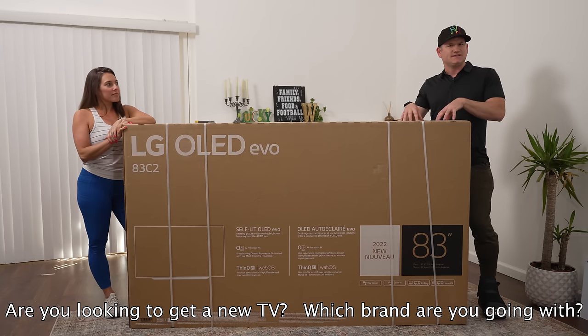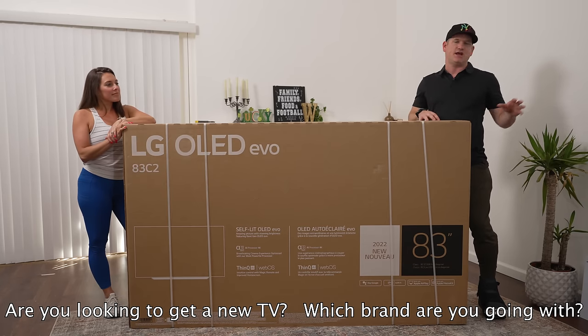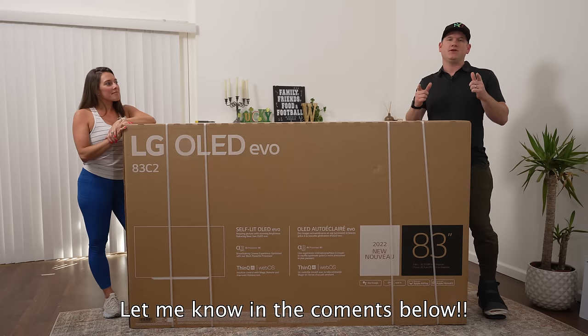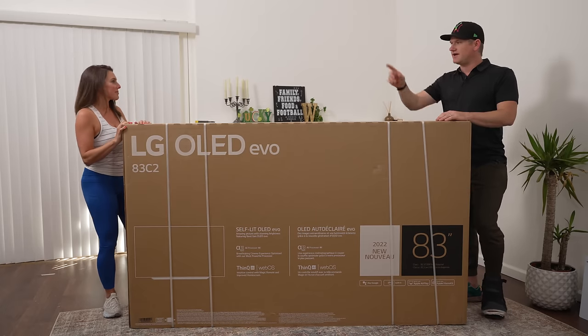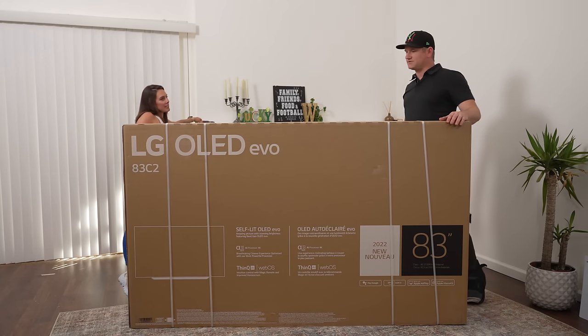I want to know which one you're looking at — the C2, the G2, the A90J, or maybe a QLED. Let me know which one and why in the comments below, and let's get into the unboxing. Jen, would you do the honors and pop the top so we can get this thing going?